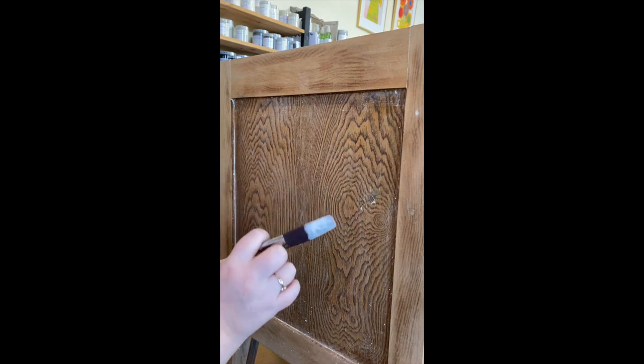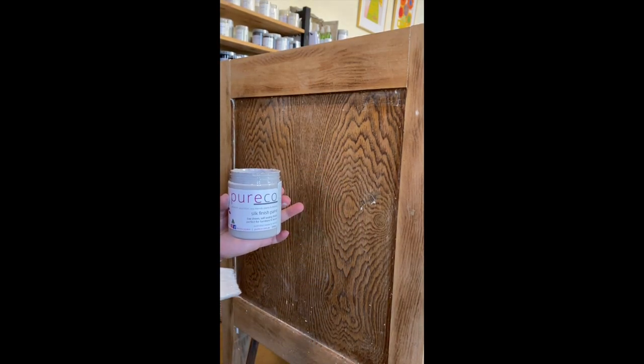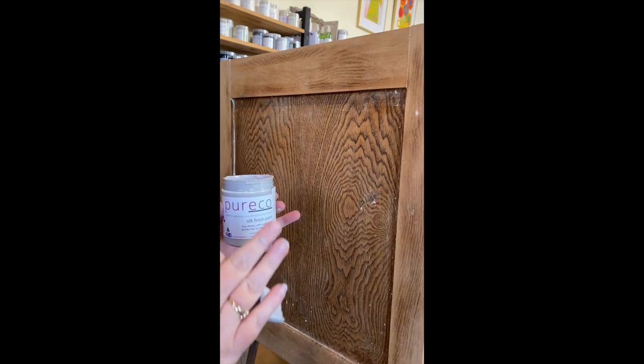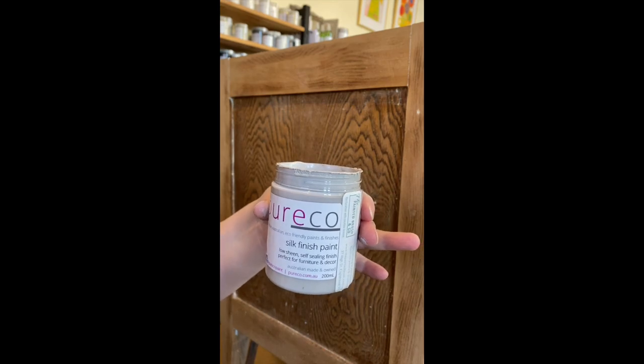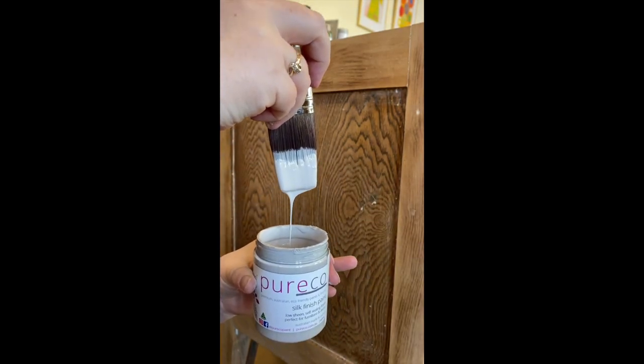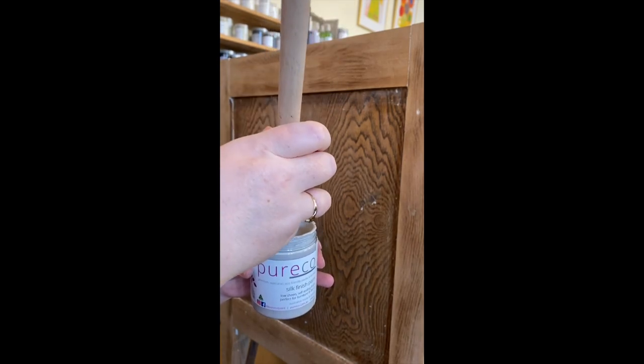Hello everyone, Elise from The Painted Brush and Co. I've had a few questions about Pure Eco Silk Finish and how I use it. I don't normally use silk finish, so I thought this was a good opportunity to show you. The color today is Pure Eco Macadamia — it's a really beautiful white-gray.